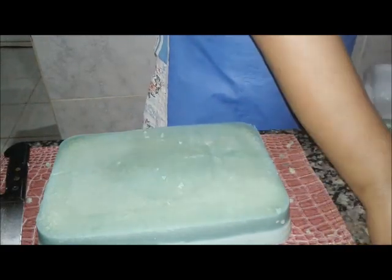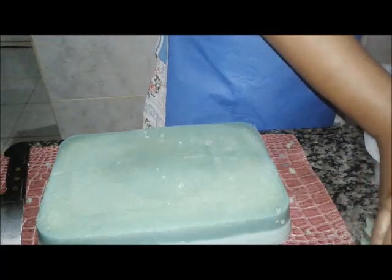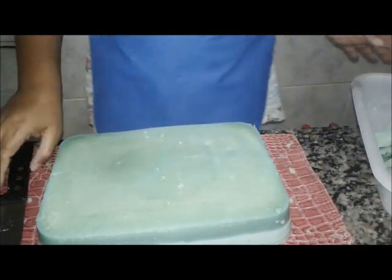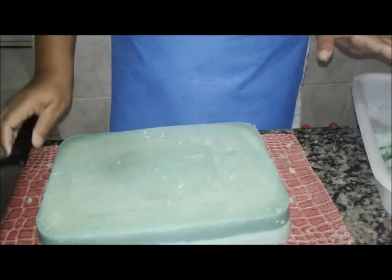Não precisa tirar nada. A minha filha está estudando, fazendo a escola técnica, quer ser veterinária. Ela falou: mãe, eu nunca vi. Ela aplica injeção, trata pulga, dá remédio, essas coisas todas. Então, eu tento entender de sabão e ela cuida dos cachorros.